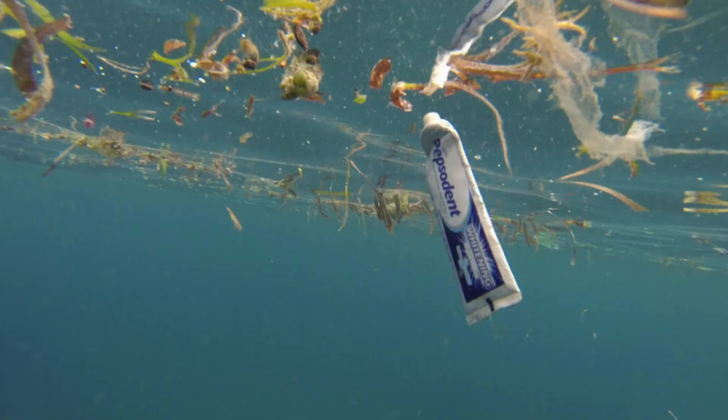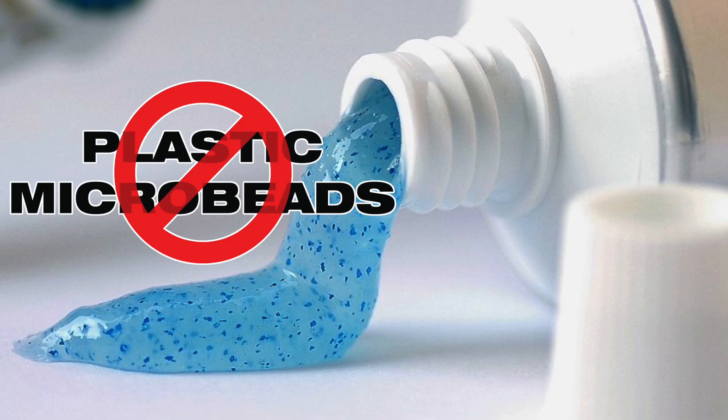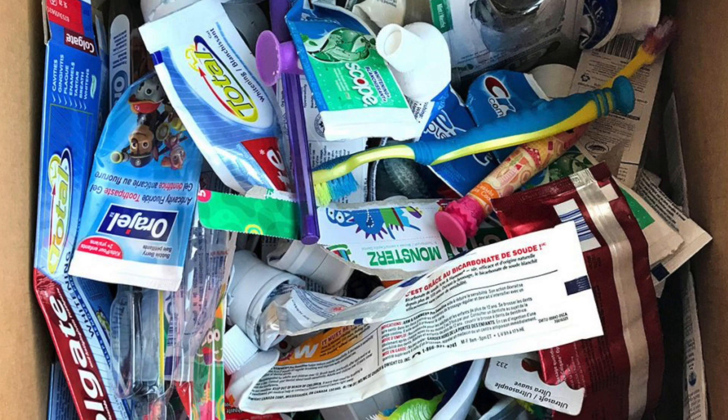Hi everybody, welcome back to Zevalia with me Zeva. In this video, I would like to share my toothpaste recipes, because as we know, toothpaste tubes are an environmental waste — they pollute our oceans and our lands because they're made out of plastic, and there are many mounting toothpaste tubes out there. So this is a waste-free, eco-friendly option that you can make. Let's get to it.